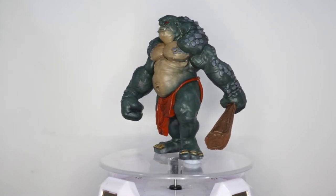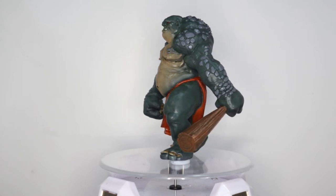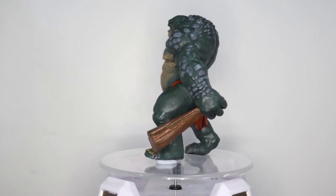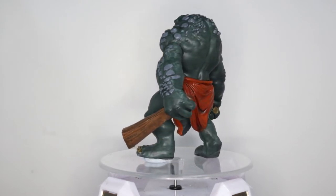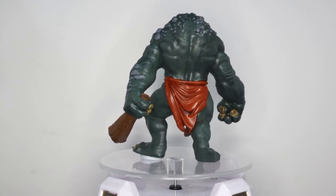It looks quite nice, it really does. I do have pictures of the giant over on my Instagram account so if you want to see what that looks like go pop over there or onto the website. All of the files are pre-supported so it's a simple job of downloading, slicing and then popping into your printer.